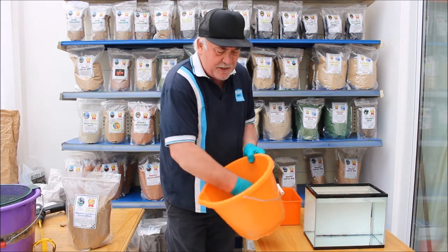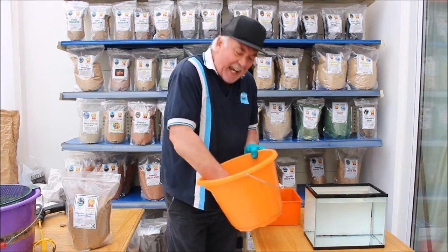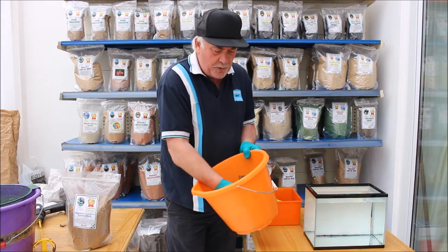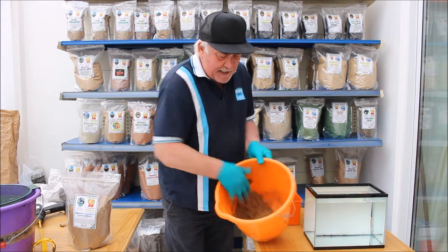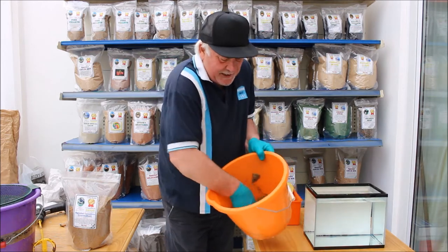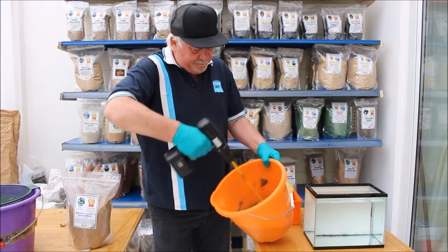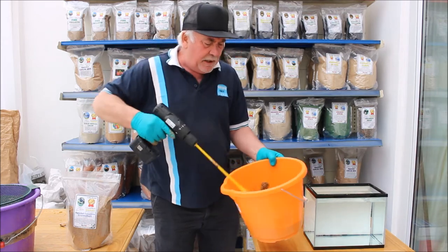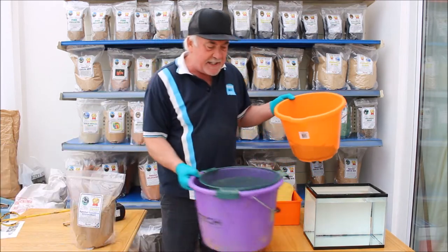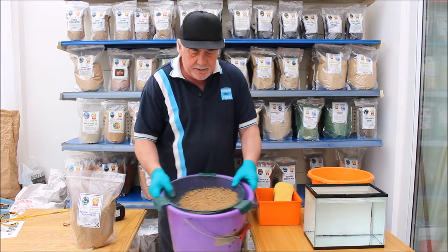A lot of groundbaits recommend you mix it and leave it for a while so the water gets absorbed into the groundbait, then you add a bit more water until you get the right feel and the right texture. But for demonstration purposes and time, I'm just going to quickly go through the mix. As you can see I've mixed it now — it's quite a dryish mix. I'll just add a little bit more water to give it that bit more wetness. It helps to aerate it and gives it a bit more consistency. It's always a good idea to sieve it — put it on the sieve and just sieve all the lumps off.